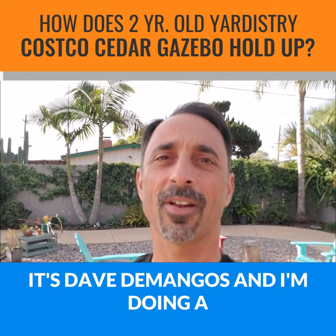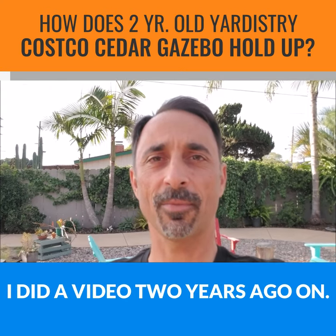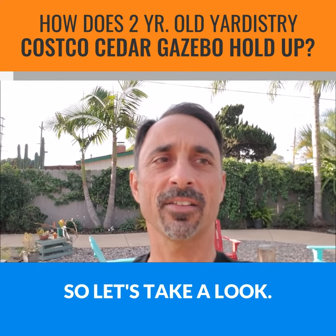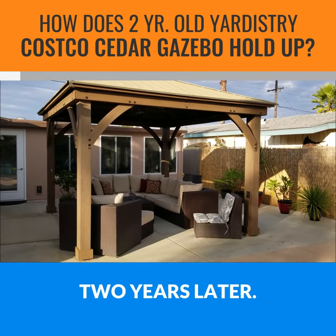It's Dave Domingos, and I'm doing a two-year update on the Costco Gazebo that I did a video about two years ago. So let's take a look. Here we are, two years later.